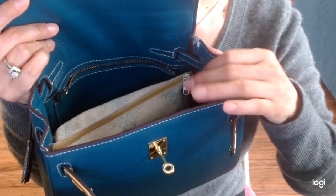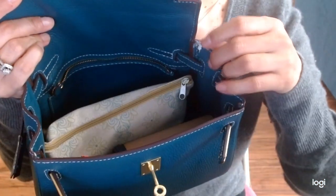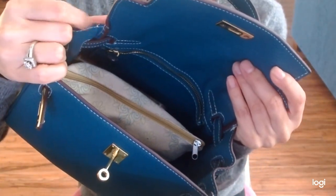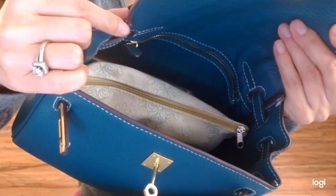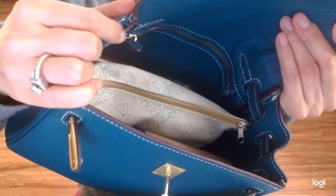I baby my bags — I'm not harsh on them at all. You can see I'm not overstuffing the bag. And yet this has occurred here. Also in this area here, it's starting to rip as well, and it actually split right here where the glazing or glue is.